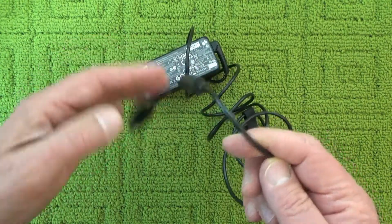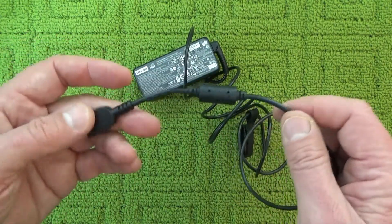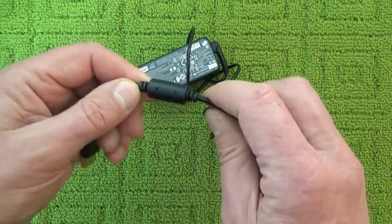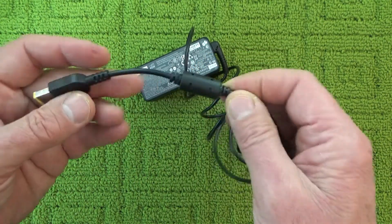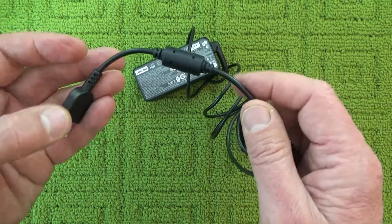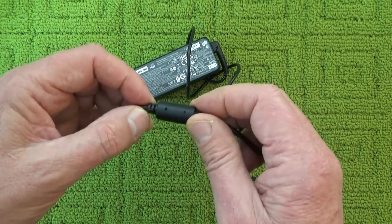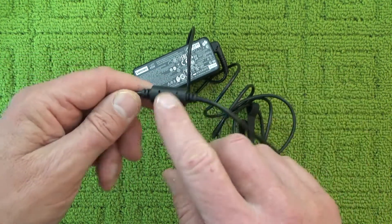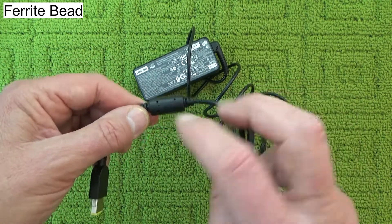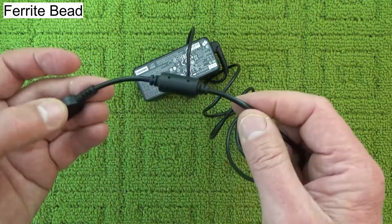Hi there. You're looking at the charging cable for my laptop computer, and on the end of this cable is this black cylinder. These black cylinders are quite common on most charging cables, and this black cylinder is called a ferrite bead, and it has two purposes.